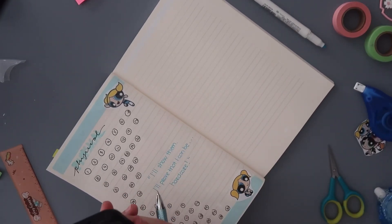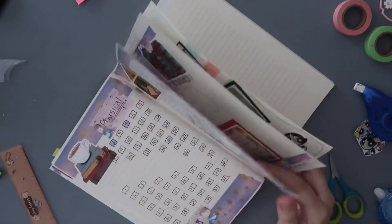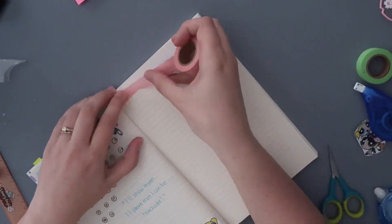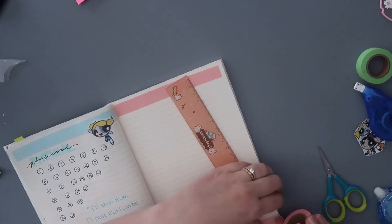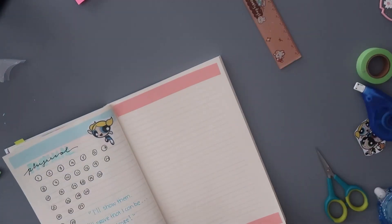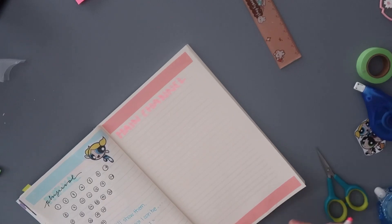When I watched the Powerpuff Girls, Mojo Jojo was actually my favorite character over the Powerpuff Girls themselves. If I had to pick a Powerpuff Girl back then, my favorite was Blossom, but I think now I'm leaning towards Bubbles. I never really liked Buttercup — I thought she was very annoying and had anger issues she had to work out, but I think that was kind of the point.